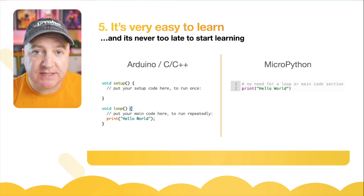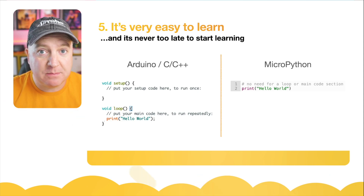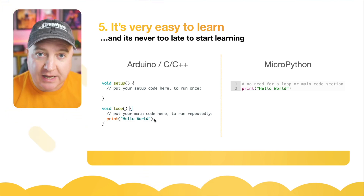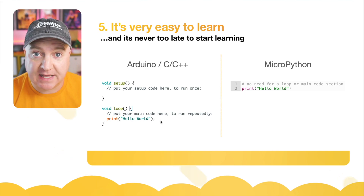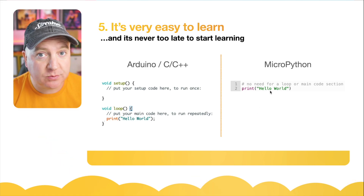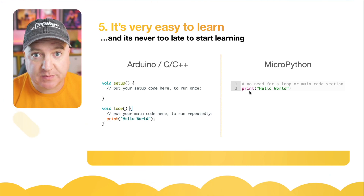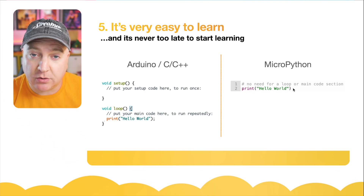Here's an example of two pieces of code side by side, one in C and one in MicroPython. On the left-hand side, you can see the curly braces at the start and end of the code block, and at the end of each line of code, we need the semicolon to tell the compiler that's the end of the code. Whereas in MicroPython, there's no need for that — the indentation tells us whether this is part of the function or the main code. We don't need semicolons at the end of each line, which means our code just looks easier to read.